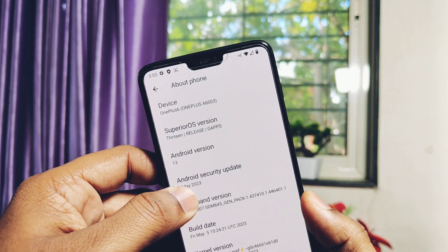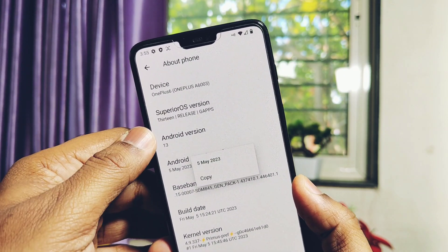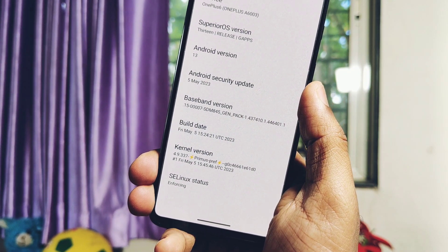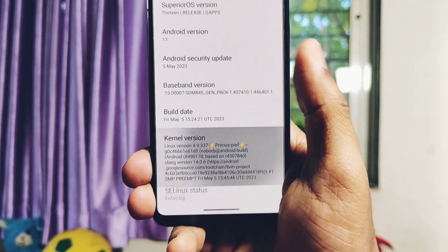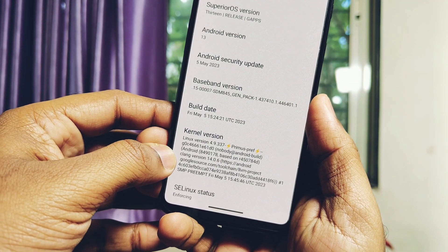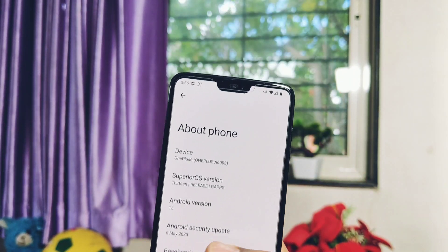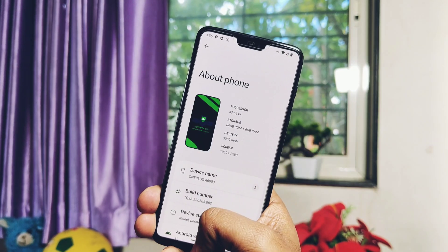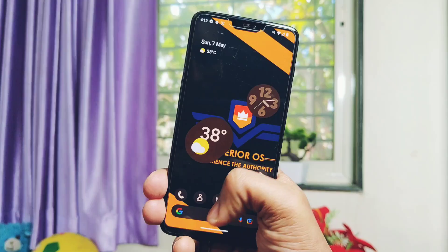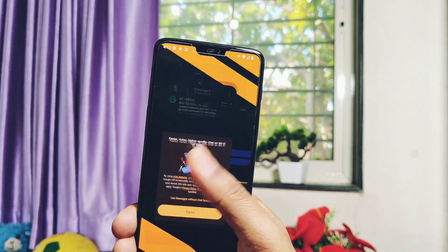Finally we got the first latest security patch build of 5th May 2023. It's surprising that this old device is still running on the latest security patches — the last build was on the April security patches. Kernel version is 4.9.337, built with the latest Clang toolchain 14. The kernel is using Linux, and the ROM is synchronized with the latest Android 13 Release Candidate sources.